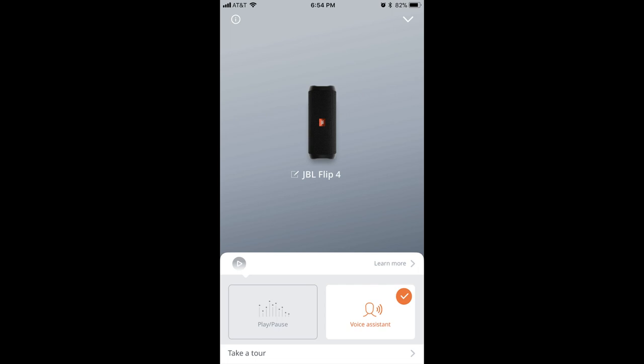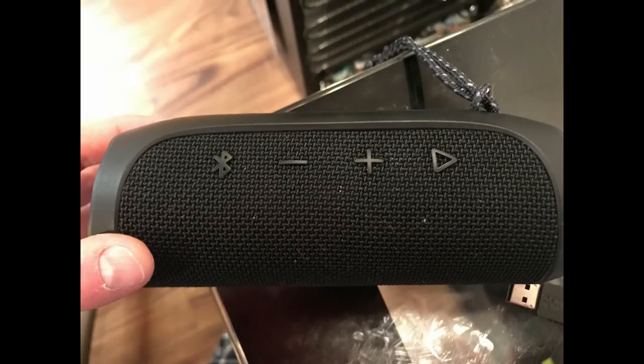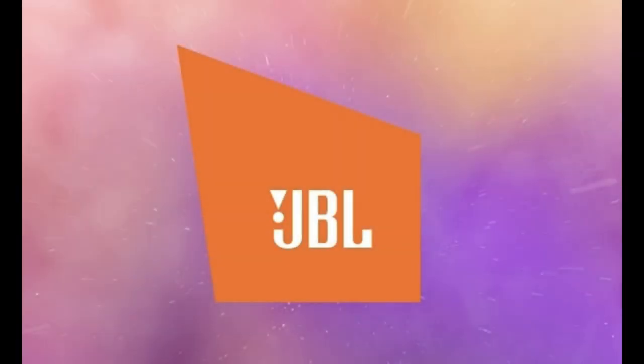Now, whenever you press the Play button on your JBL Flip 4 speaker, it will initiate a conversation with Siri. The Play button is the rightmost button in the row of buttons that appear along the top of your speaker.